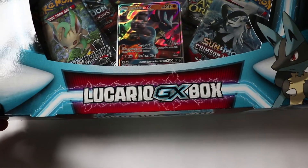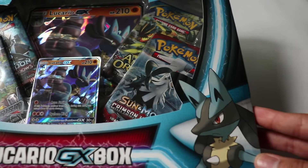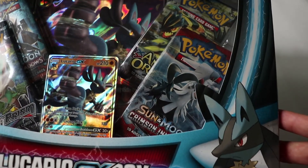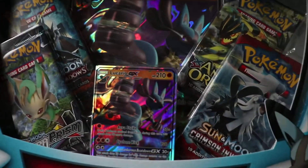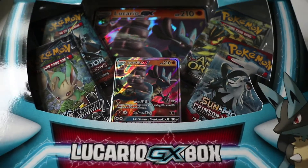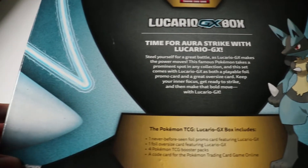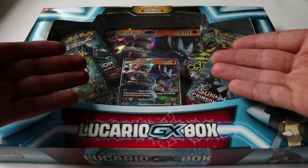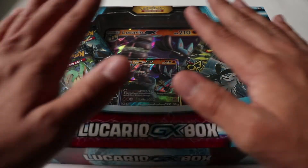When I was buying this, it was the last Lucario GX box that Target had. I went to buy this box at Target. Let's have a quick look — there's one pack there, one pack there. I'm gonna take them all out so you can see what it is, and that big jumbo card in the back. Here's the back — nothing too fancy. All we care about is the content inside. Without any delay, let's open this box up and see what we get!